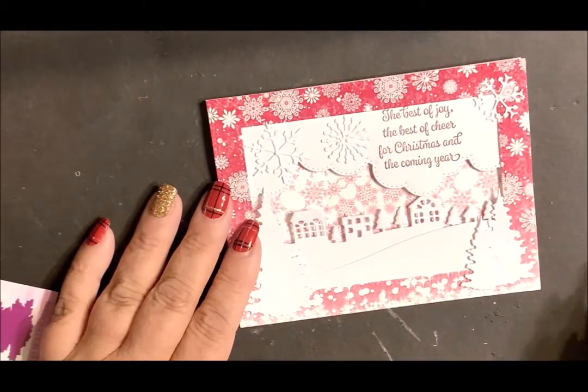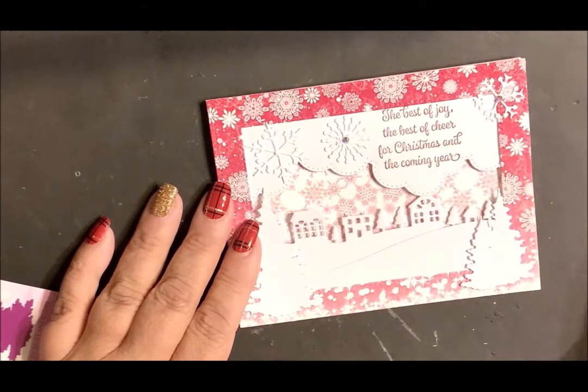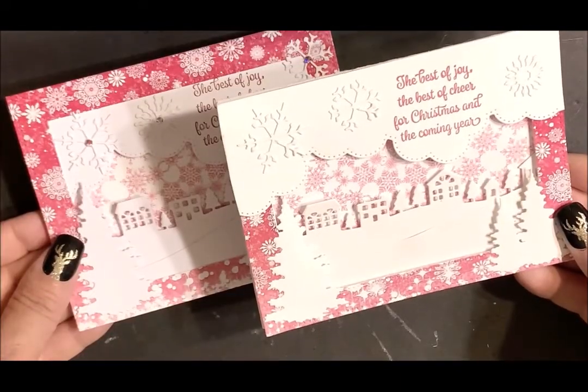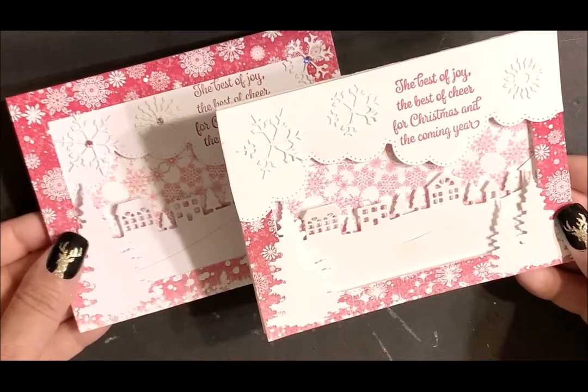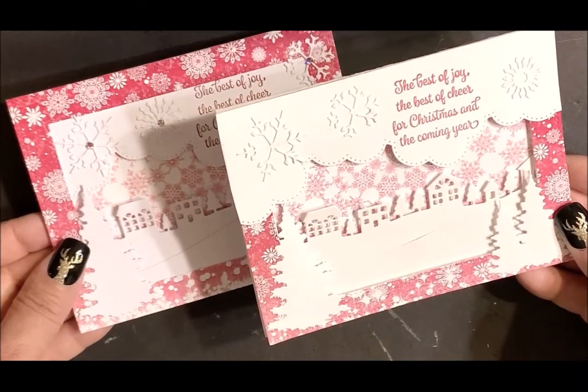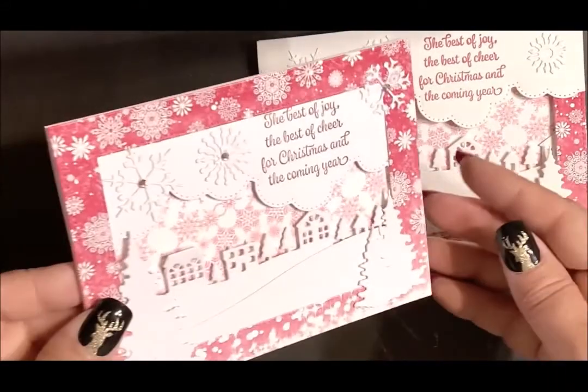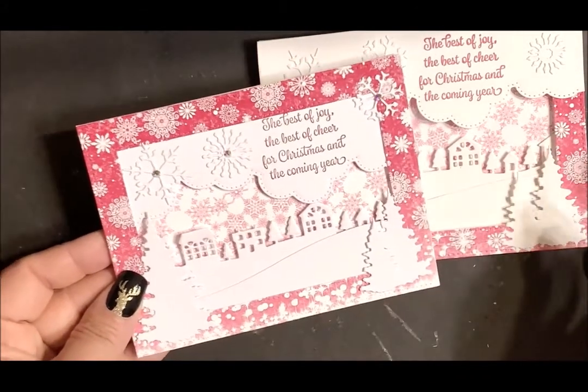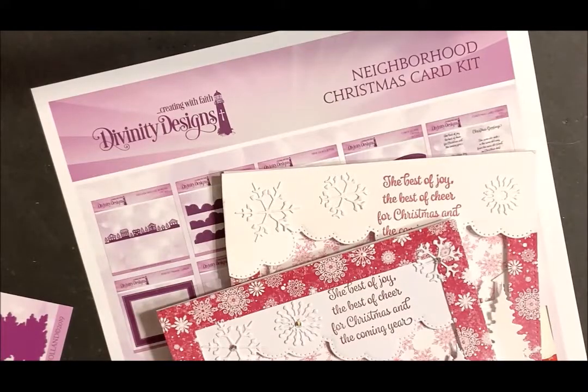I'm going to be adding a little bit of bling to my card using the crystal rhinestones. You can see you can use the cloud border on top of the pierced frame, or you can place it under the pierced frame. For more inspiration using our products, like us on Facebook, follow us on Pinterest and Instagram, or visit our samples gallery.